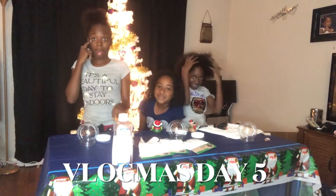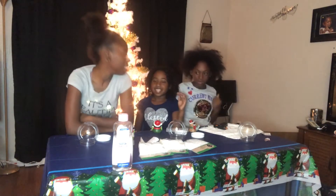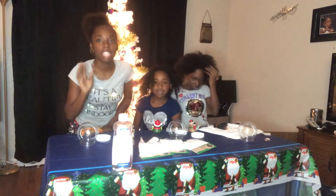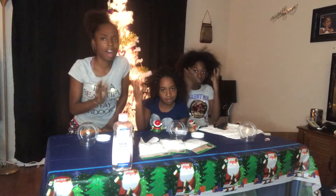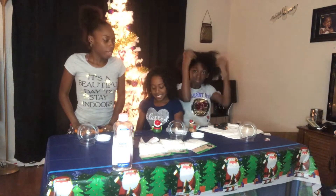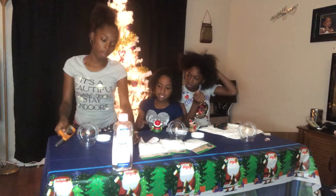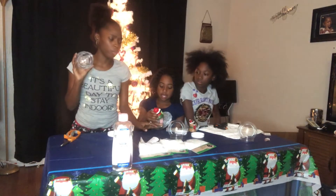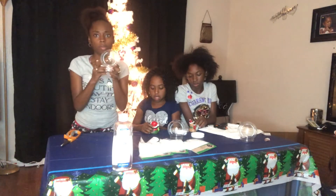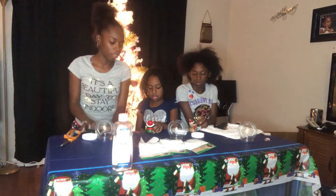Hello, my angel babies. Hello and welcome back to Vlogmas Day. So this is actually the video that we were supposed to do for you guys the day before, but it said to let it sit for 24 hours, but I still didn't glue it down, so we're going to do it now. I can do that for Vlogmas — that'll be fun for the kids.